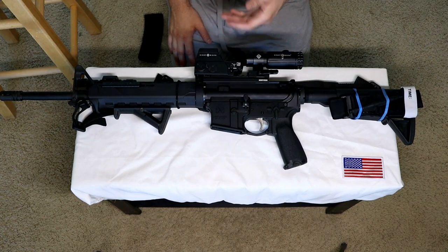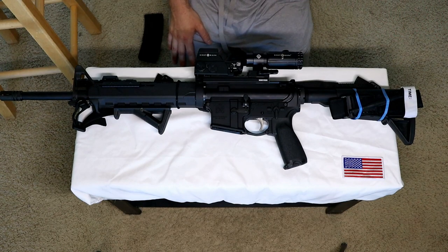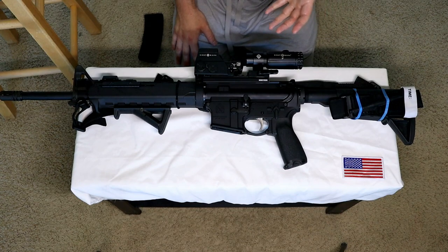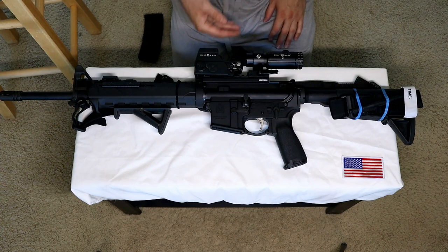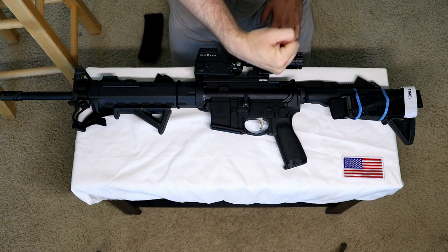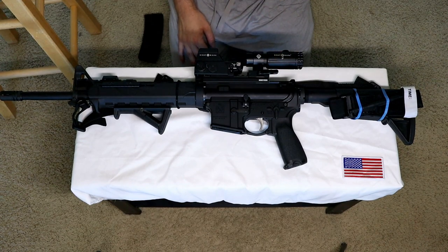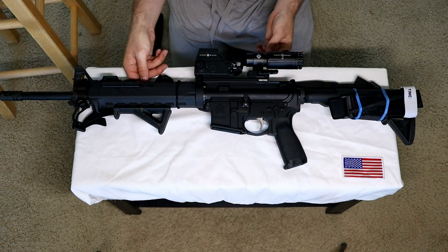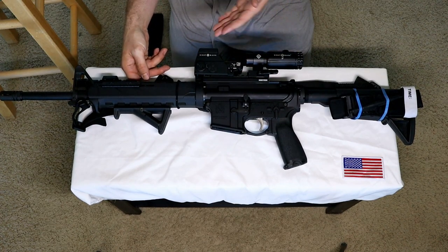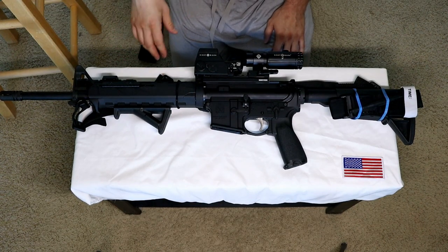I went with 5x because I was eyeing an LPVO that was six power — they usually go up to six or eight power. After further thinking, there isn't a reason I would stop at three or four power. Not to mention, the dialing to zoom on budget LPVOs is a lot of effort. In the heat of the moment, it just makes sense to swap from 5x to 1x.